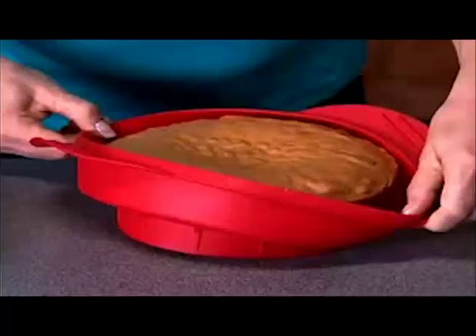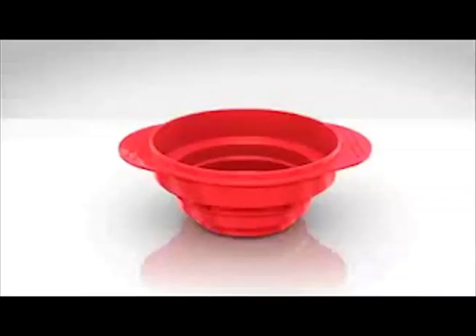When it's done, just separate from the silicone and slide out the cake — no sticking. The secret is the patented dual chamber design that lets you mix and bake in one pan for perfect cake every time.